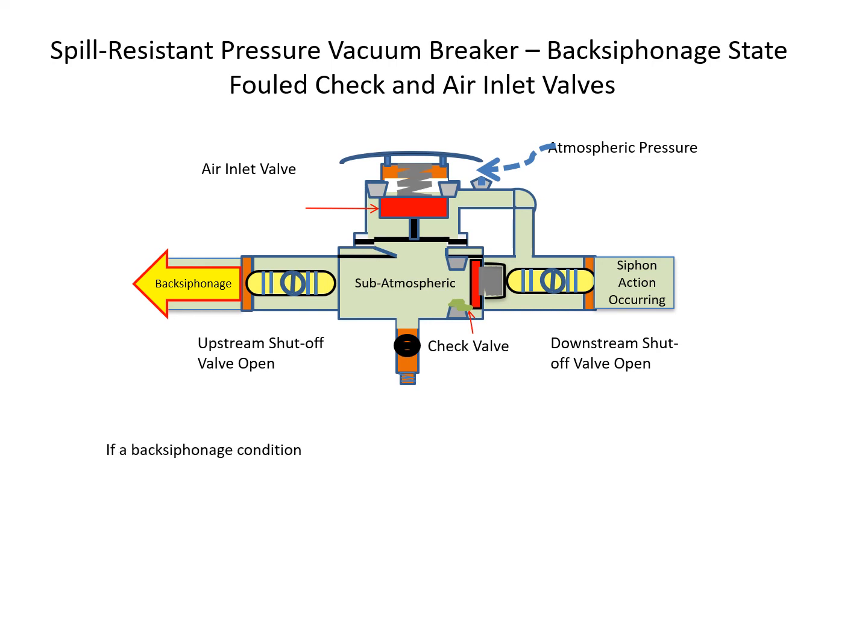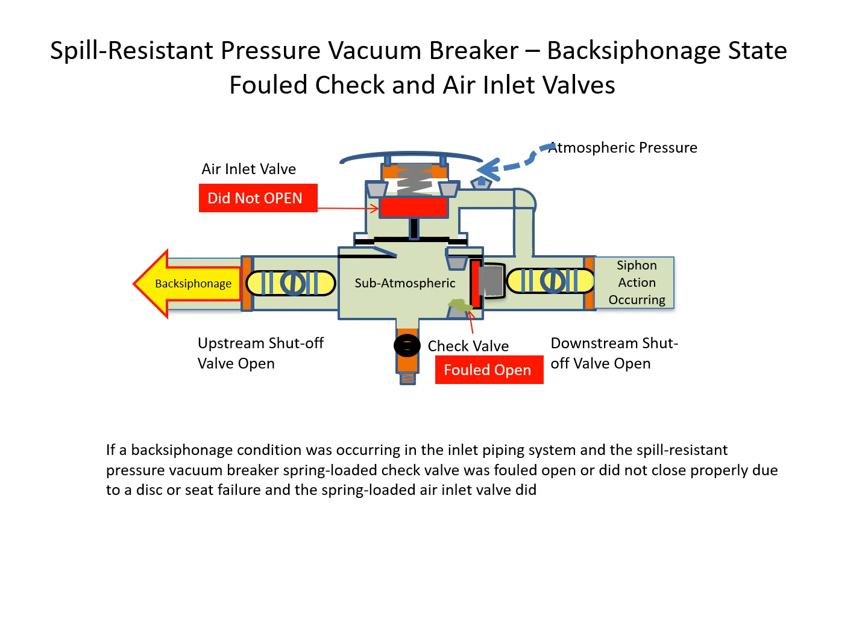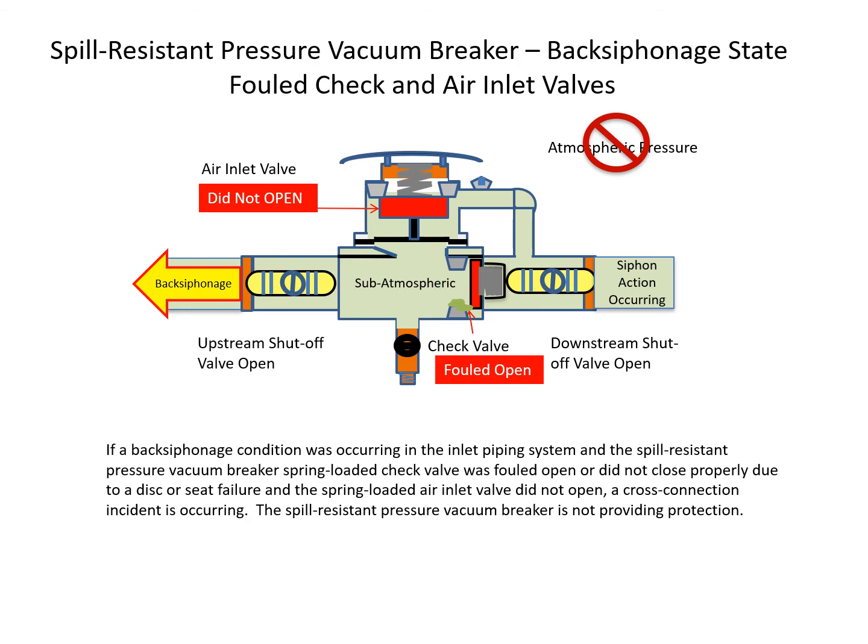If a back-siphonage condition is occurring and the spring-loaded check valve is fouled open or did not close properly due to a disc or seat failure, and the spring-loaded air inlet valve also did not open, a cross-connection incident is occurring. In this situation, the spill-resistant pressure vacuum breaker is not providing protection since atmospheric pressure cannot be introduced to break the siphon action.